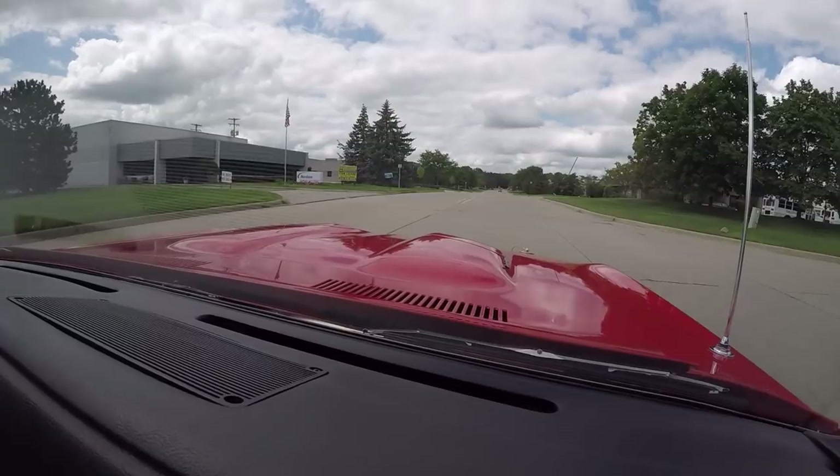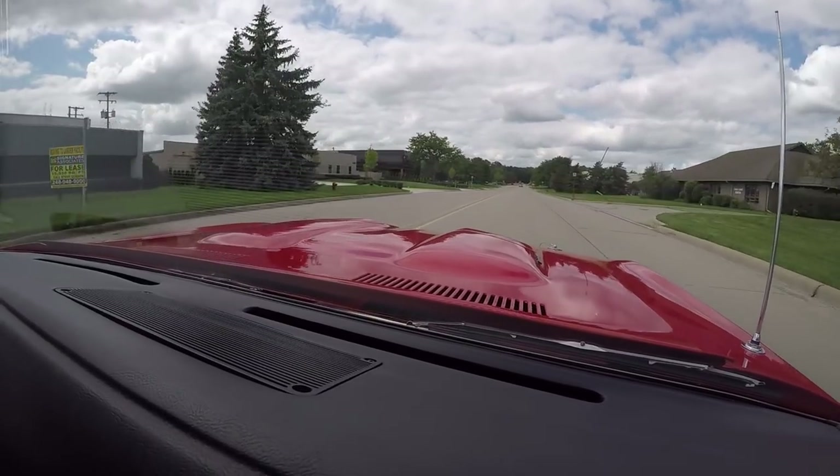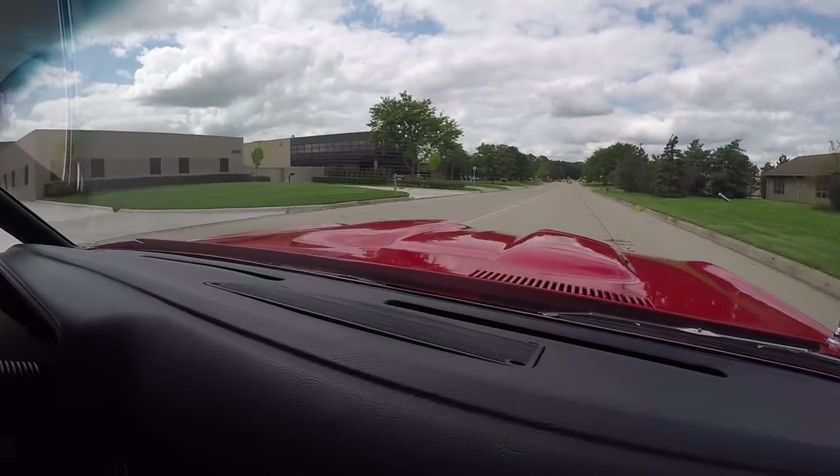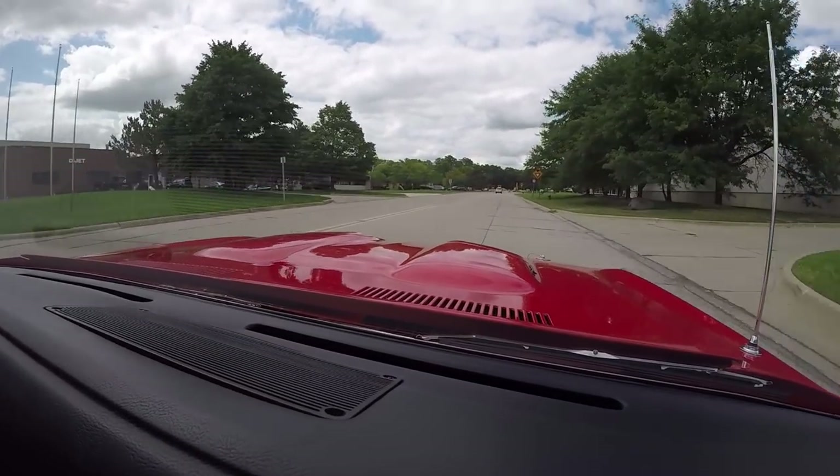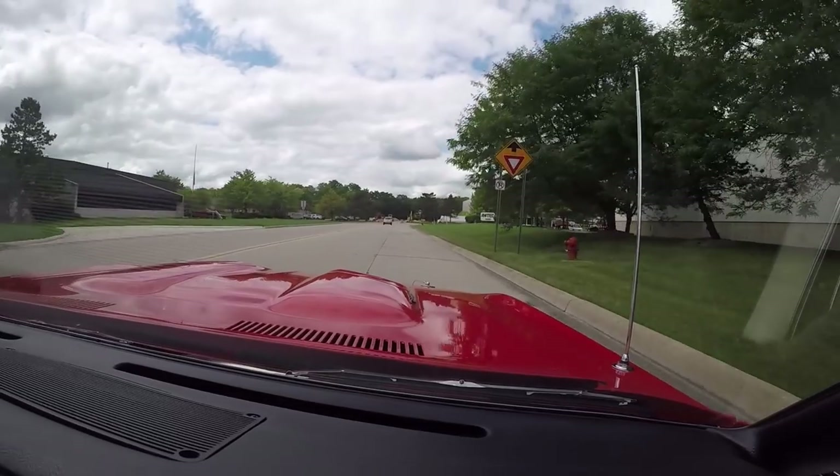Just running smooth as can be. Driving with no hands, going straight down the road. The brakes feel good. And don't forget, it's a real Cuda — U-Code.